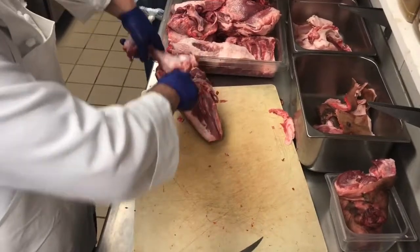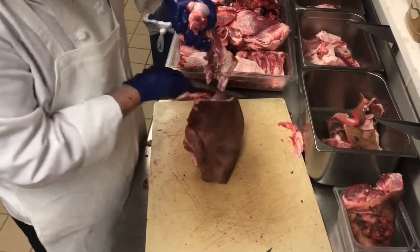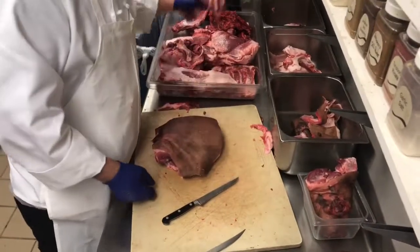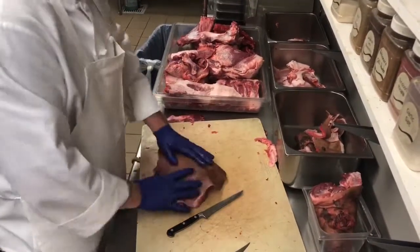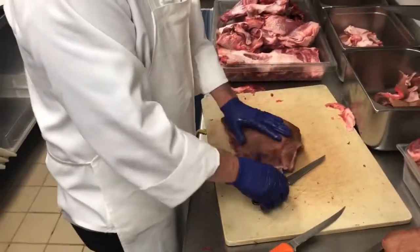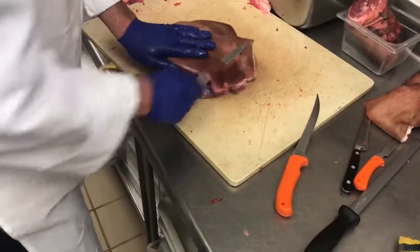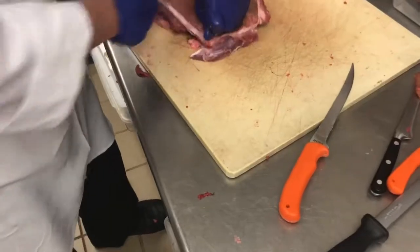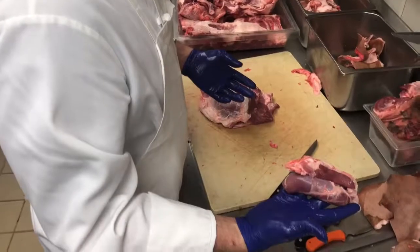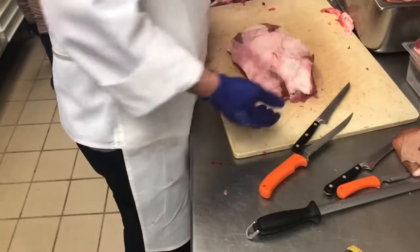Just letting the weight hold it up so you can see where your tendons are going to cut from. Another bone for the bone pile. Here I have our picnic roast with the skin on still, so what we'll do is remove this skin and save it for the dog treats. Here I just removed two pork tenderloin pieces that I missed when I was removing them yesterday — just set those aside. Then I removed the skin.